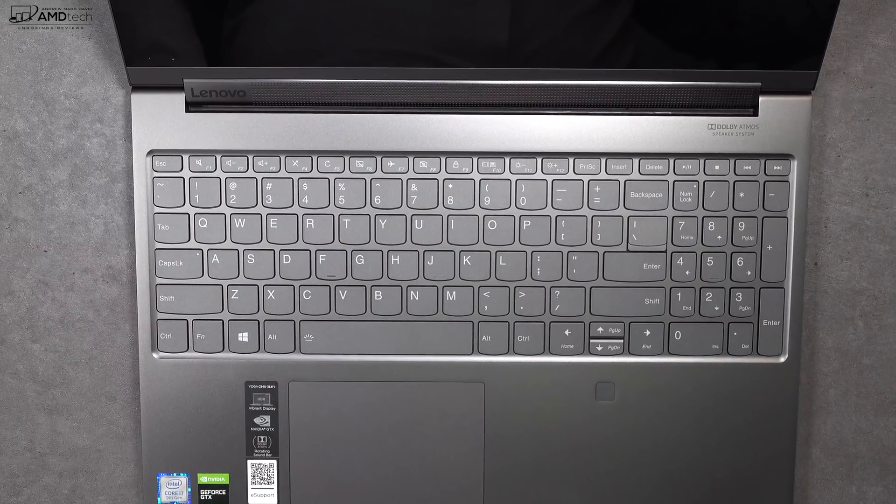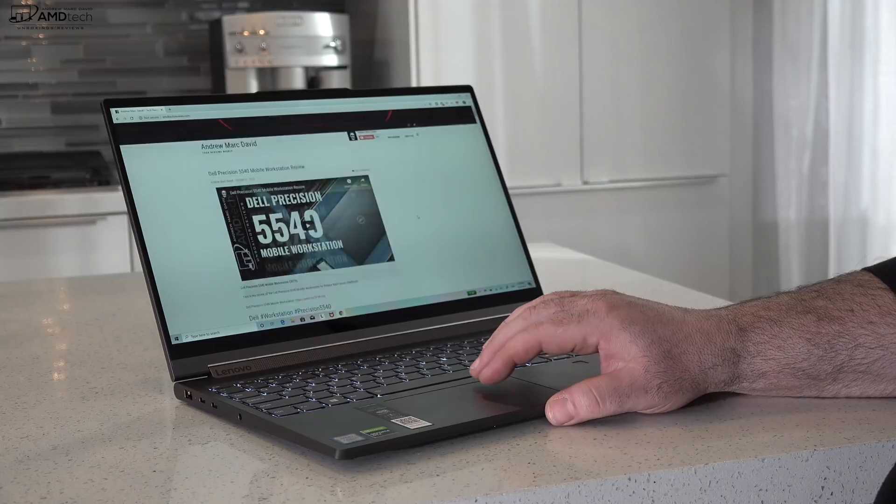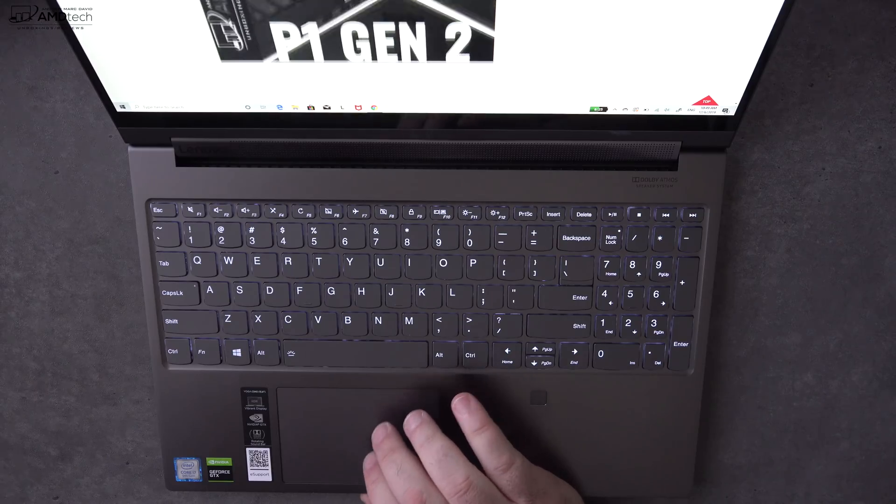It does have a glass precision touchpad. I found it to be pretty responsive, and the two-finger scrolling was buttery smooth. All the Windows 10 gestures worked as advertised.